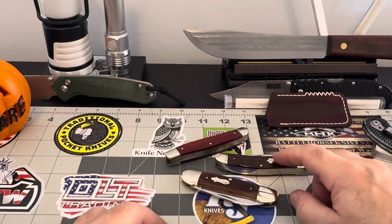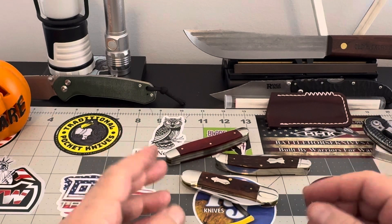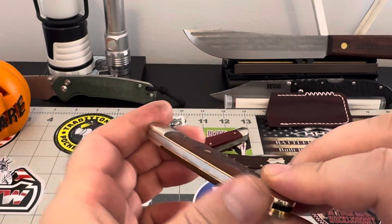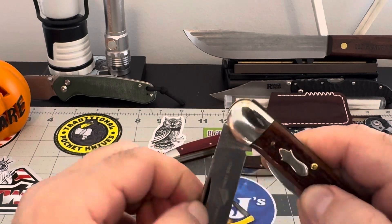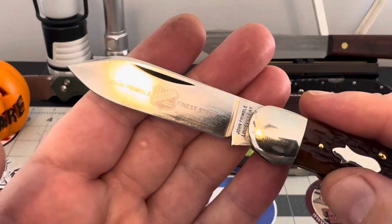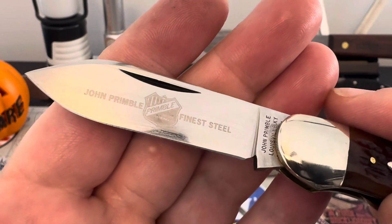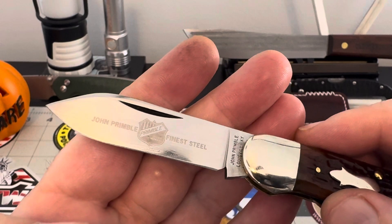After I had that one, I was looking around and another one came up — another John Primble came up, and then I found this. And I was like, 'Oh man,' I was like, 'Okay, maybe I'm on to something here.' Then I really started to investigate and try to figure out — it says it right there: John Primble. What's that say there? Primble. Finest steel. John Primble finest steel.